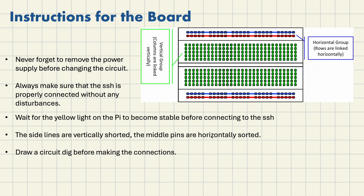The first instruction is to never forget to remove the power supply before changing the circuit. Even if you want to change just one pin on the breadboard, never forget to first shut down the Raspberry Pi from VNC, or if you are using just the terminal, you have to use a command called sudo shutdown.